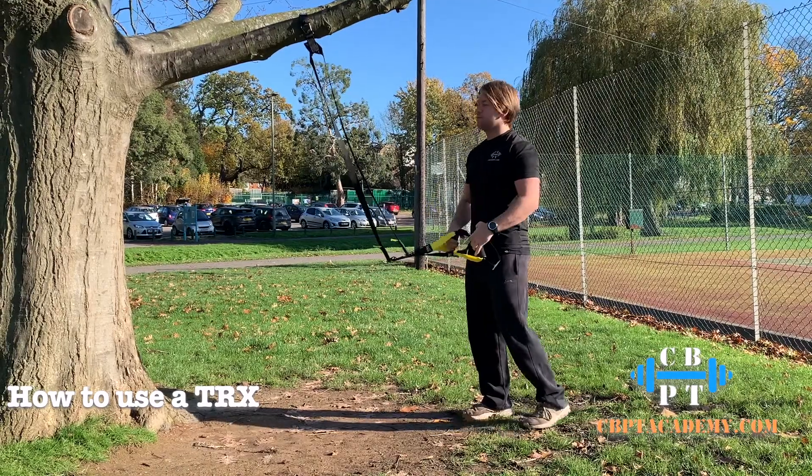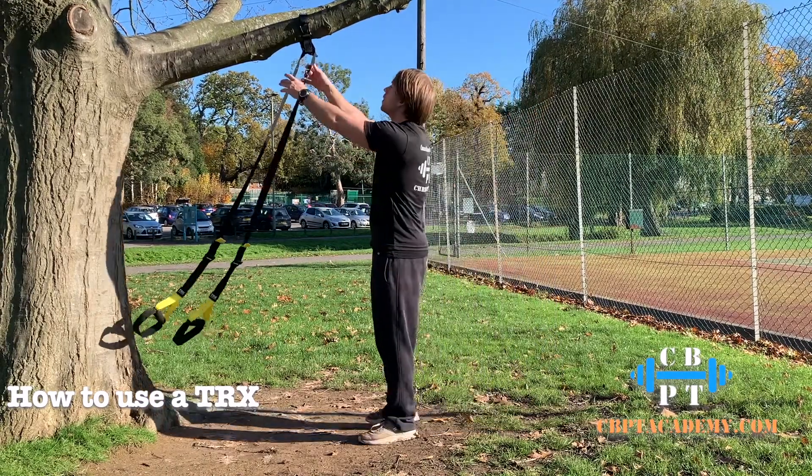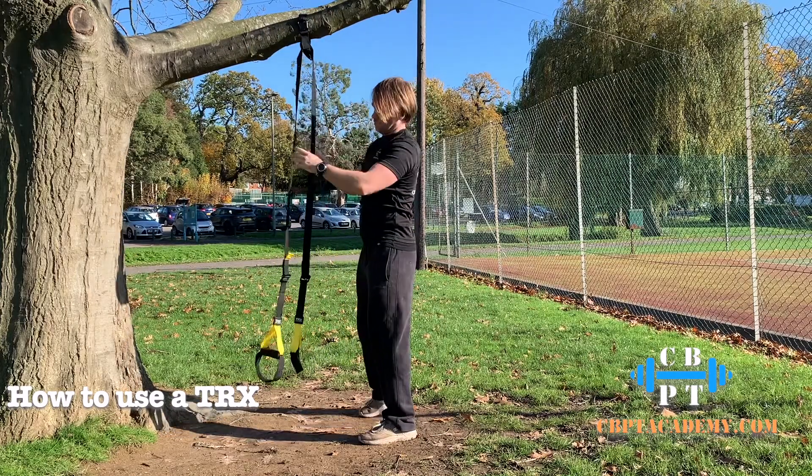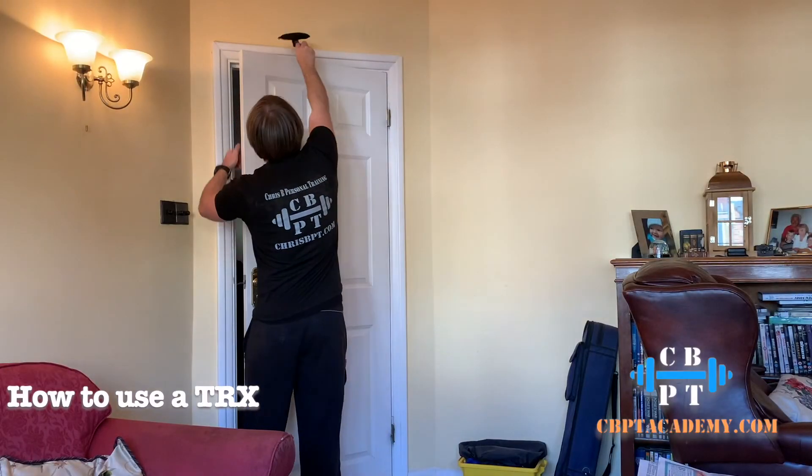How to use the TRX or suspension trainer. First of all, you're going to put it on an anchor point — in my case I've hung it around a tree and clipped it in. It can also be hung on the back of doors.